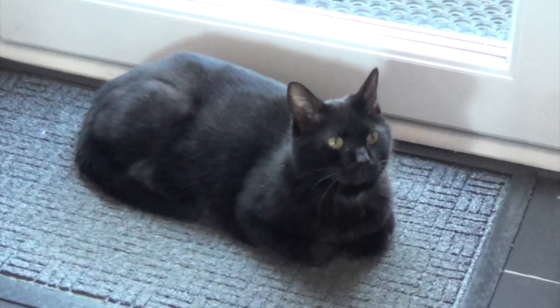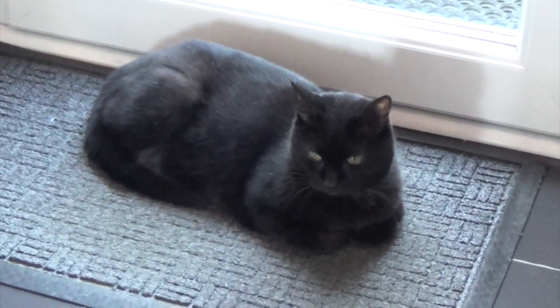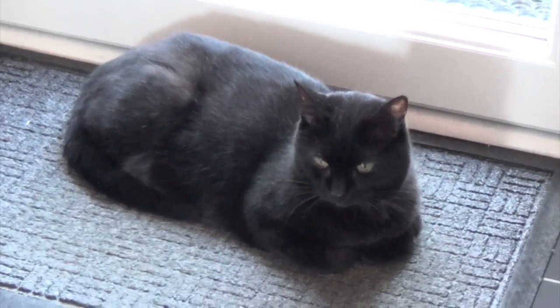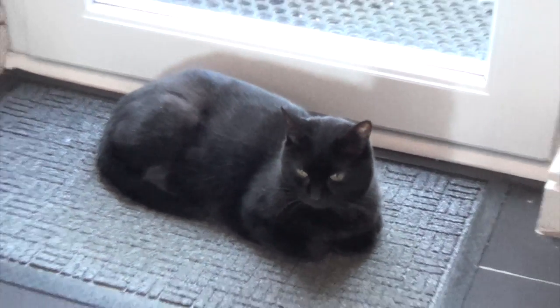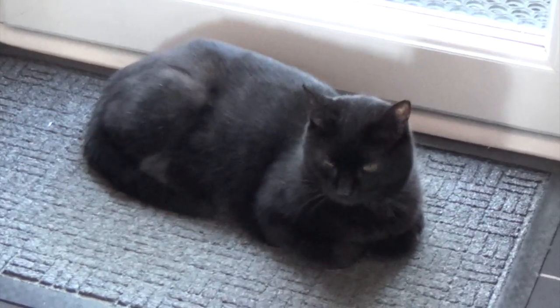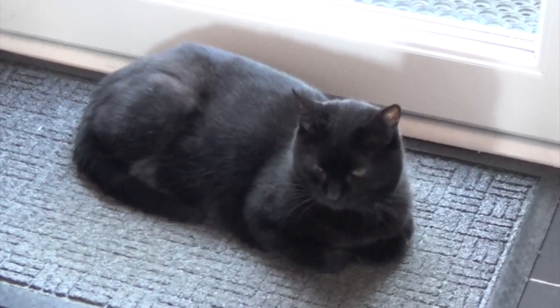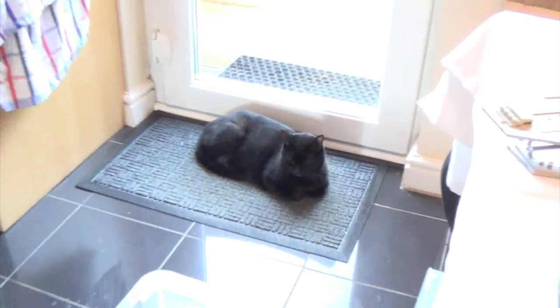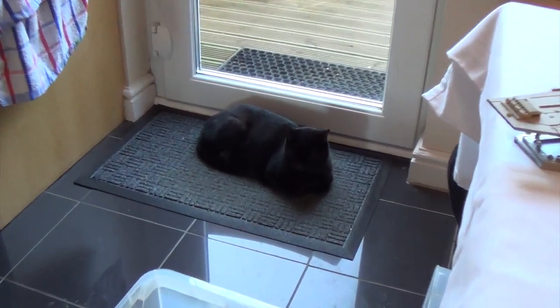Just in case you're wondering, my helper is still here - this is Inky, full name Inky Poo. He's one of the brightest cats I've ever met, not that he's going to display that right now because he's just getting comfy waiting for some dinner. But in case you saw him earlier and you're wondering where he is, he's still there.